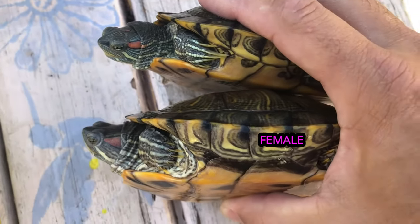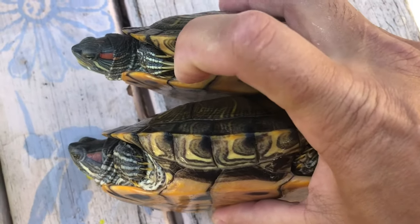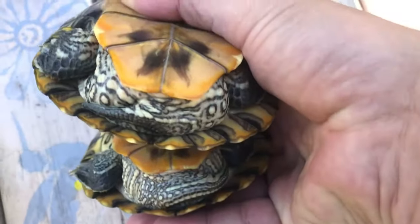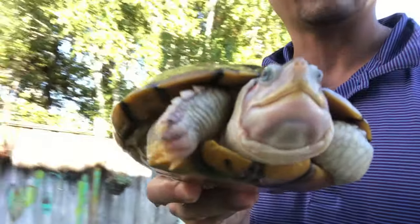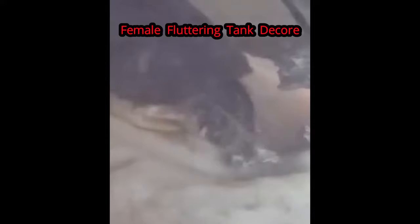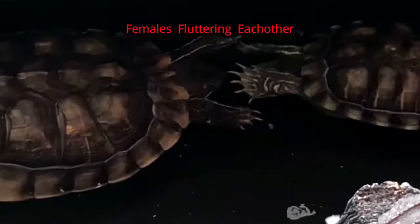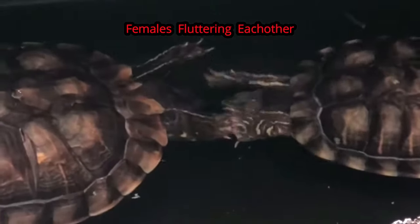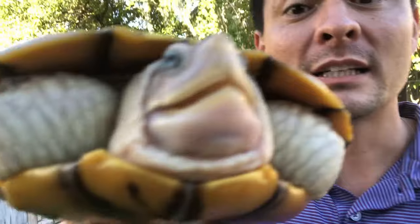The easiest signs to become a pro: make sure they're four inches, look for the long claw, and look for that long tail. Also note that turtles flutter their claws — males do it to females, females do it to females, males to males. It could be a sign of aggression, playfulness, or an attempt to breed. Congratulations, you are now a pro!